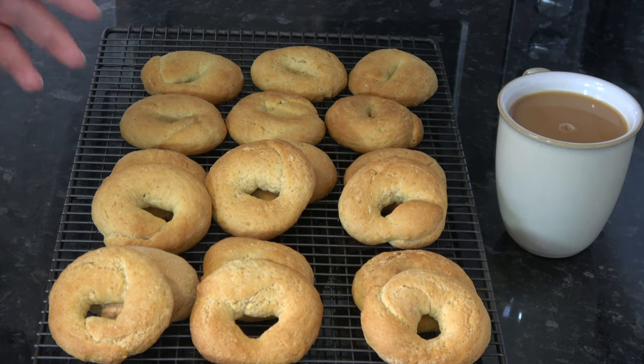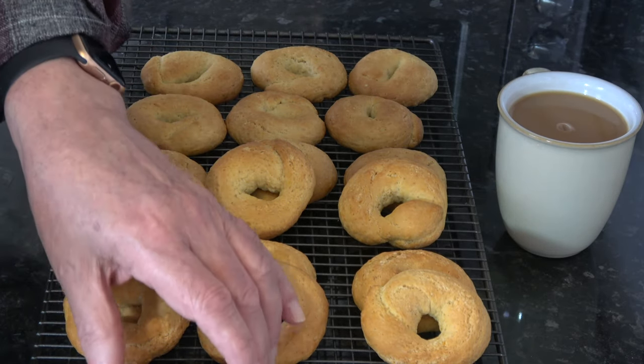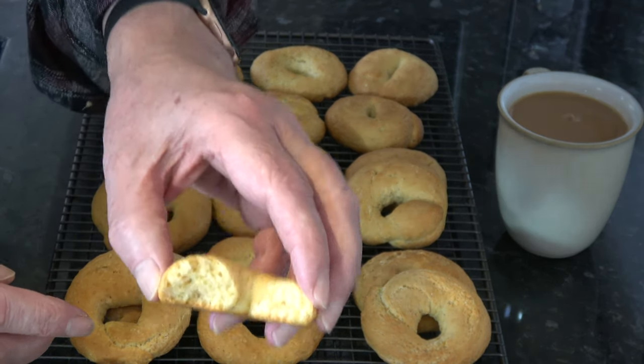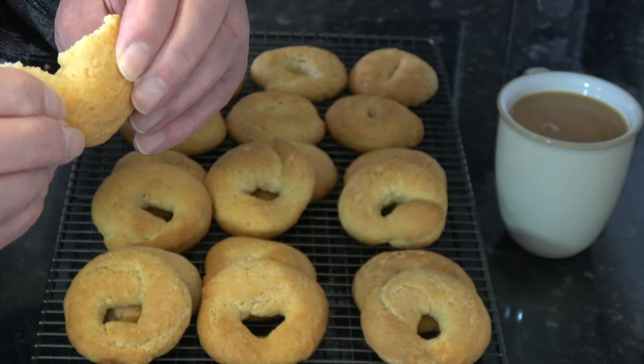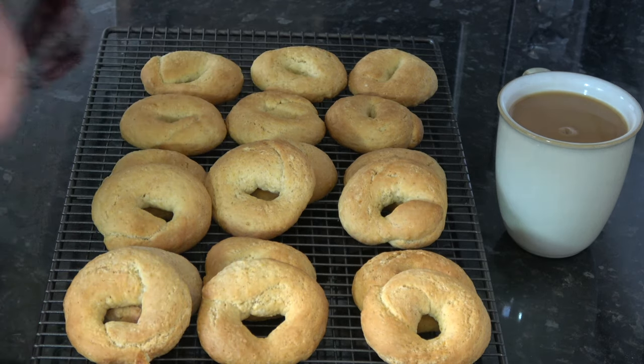I baked the yogurt cookies for 22 minutes. I let them cool for two minutes on the baking tray and then transferred them to the wire rack, and this is what they look like. They bake very nicely and color nicely on the bottom as well. I've broken into one — hopefully you can see that — and they're firm on the outside but nice and soft in the center. I'll have a taste.